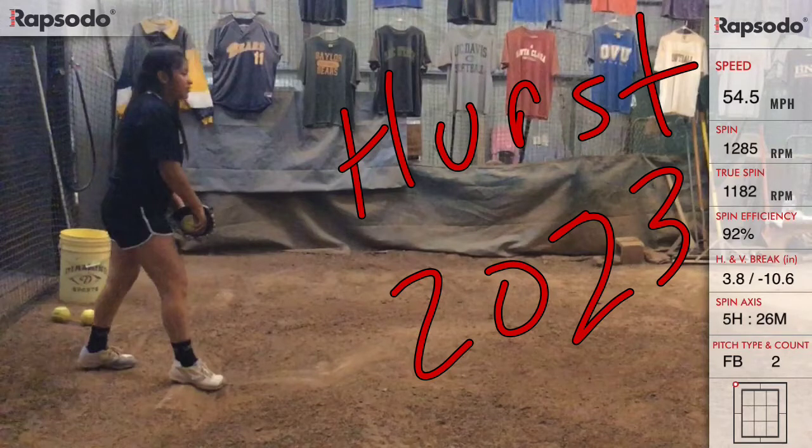I'm going to run down the numbers on the right side of the screen. She threw 54.5 previously and hit 56 today, which is the average high school speed here in California. Gabby threw 12.85 total spins and 11.82 were true spins at 92% efficiency, which is great.